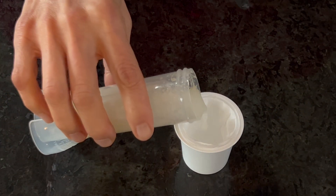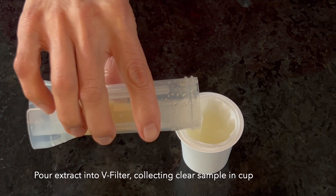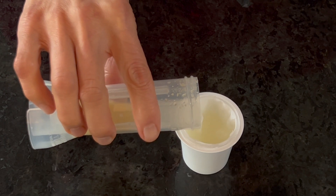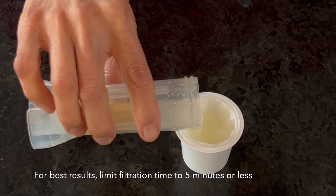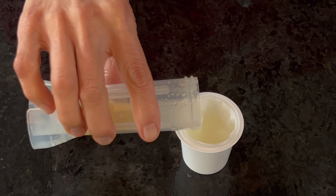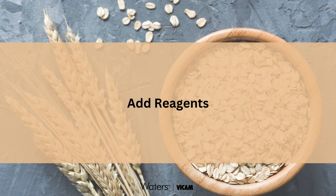Remove the cap of the extraction tube, pouring the blended sample directly into the V filter cup, allowing filtration until a minimum of 100 microliters is available for the next steps. For best results, limit filtration time to 2 minutes or less.